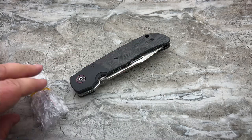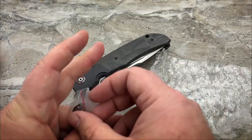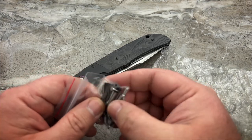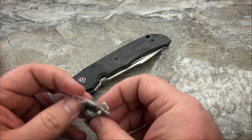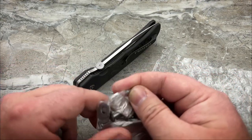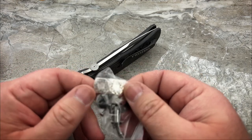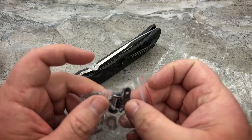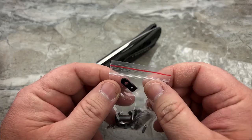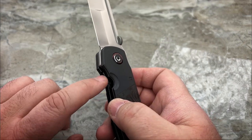Inside that pouch, you get your cleaning cloth and a bag full of extra parts. We've got an extra pivot with pivot hardware — there's your barrel and the two heads. That silver screw must be for the thumb disc, because all the rest of the hardware is blacked out. Extra set of multi-row bearings. And that piece right there is going to be your lock bar insert.